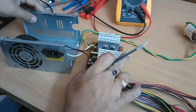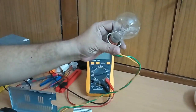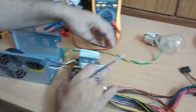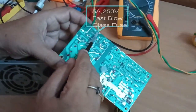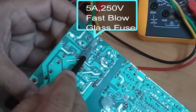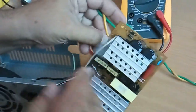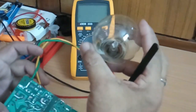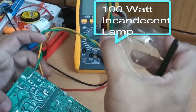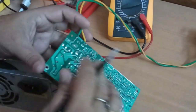Now to test this SMPS, the connection required is a bulb, which is a resistive load, to be connected in series to the power supply. This is the fuse point where a 5 ampere 250 volt AC fuse is placed. Remove the fuse and in place of the fuse connect this resistive load. The bulb should be 100 watts or 60 watts, connected in place of the fuse so that it comes in series to the power supply.